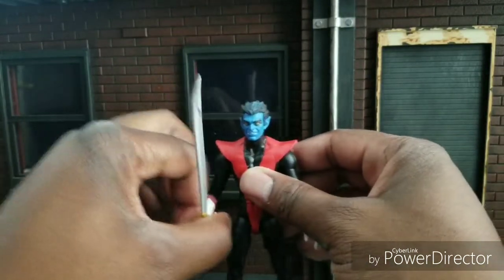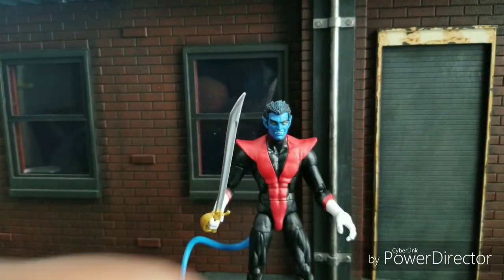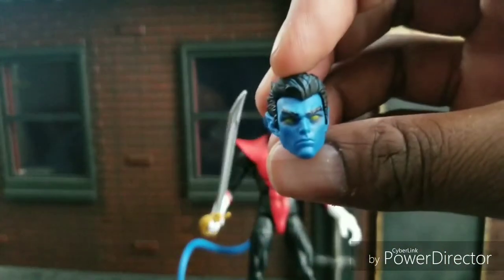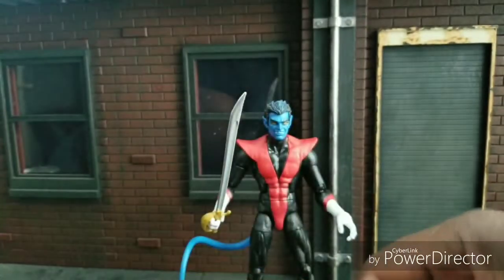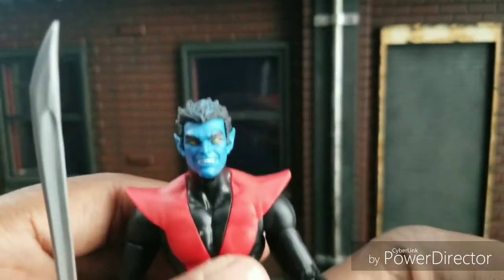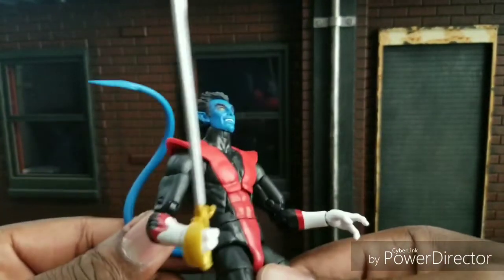First and foremost I am using one of the three heads they give you, which is nice — they give you three accessories, at least three heads. This is the one that came on. That one looks fine, it's a young Nightcrawler. Then there is the mad 'I've just bumped in' head — I like that, it looks nice as well. But this is the Kurt Wagner that I know, and he's everyone's favorite teleporting mutant from Germany. Mystique's son.